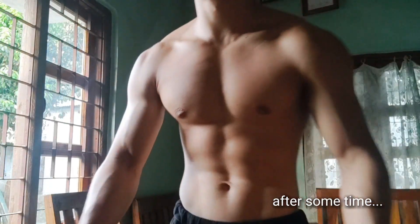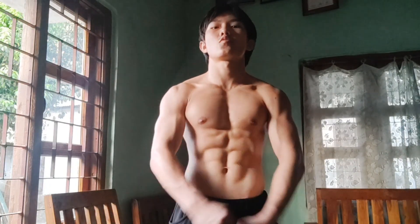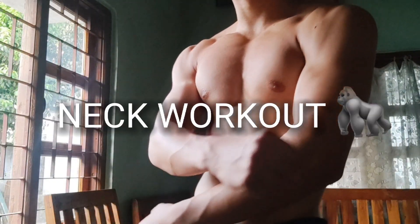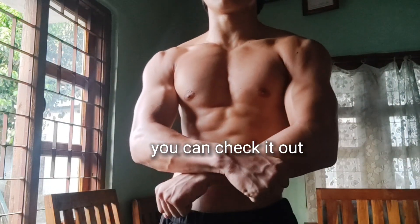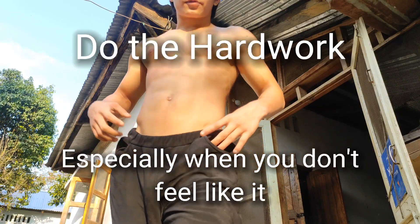Done with the workout. I've made a video on neck workout too, so if you want to check it out, you can. Do the hard work, especially when you don't feel like it.